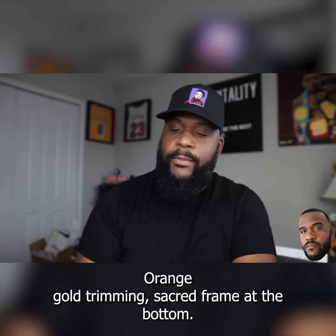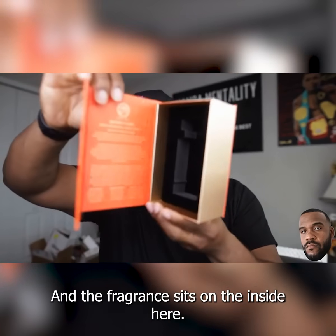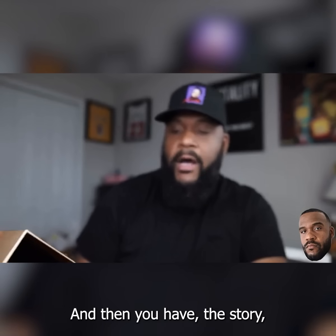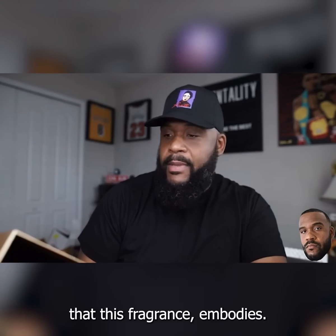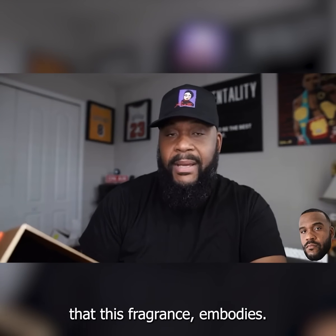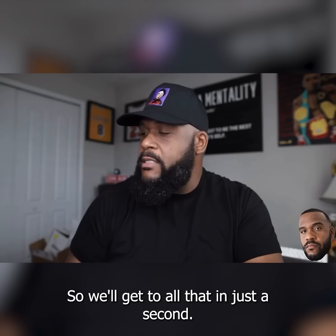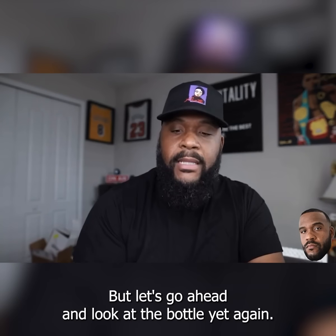Orange gold trimming, a sacred flame at the bottom, and the fragrance sits on the inside. You have the story that this fragrance embodies, and the notes at the bottom — we'll get to all that in just a second.